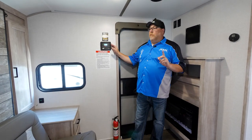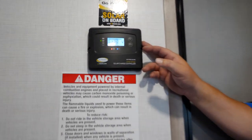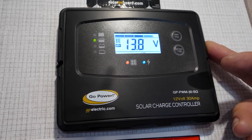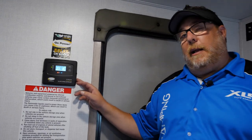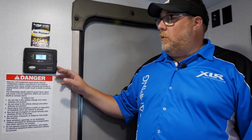Now moving to the interior — we talked about the 200-watt solar panel on the roof. This is the 30-amp monitor panel that comes with that solar panel. The solar panel on the roof puts out roughly eight and a half to nine amps. Because it's a 30-amp monitor panel, you can add two more panels before you incur any additional costs or need to upgrade the panel — great if you want to increase your solar ability and add batteries for off-the-grid camping.